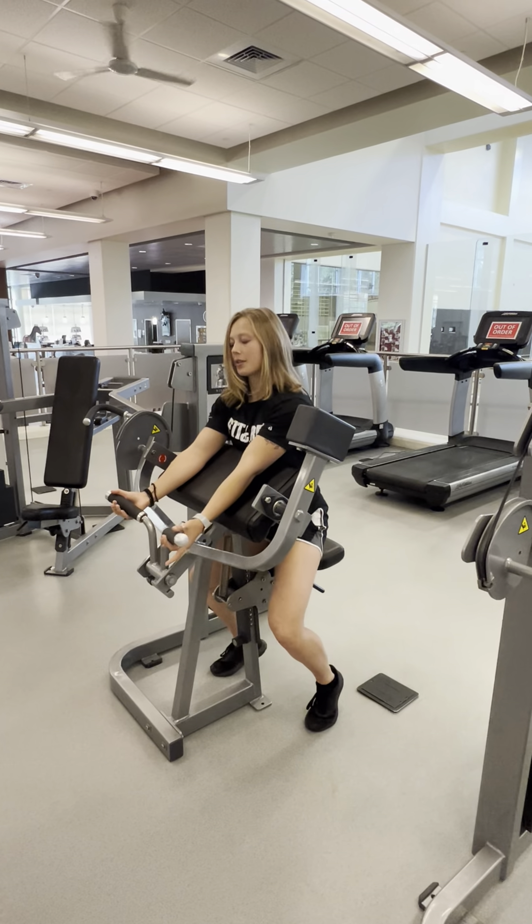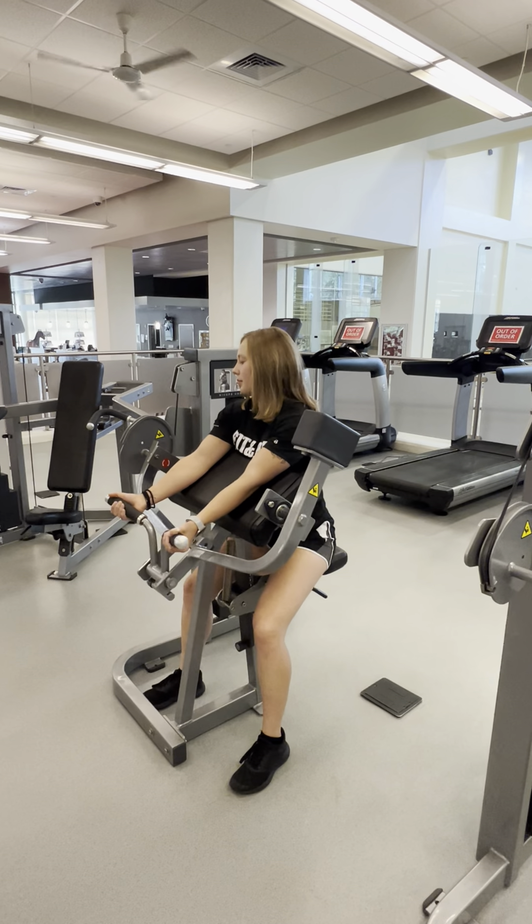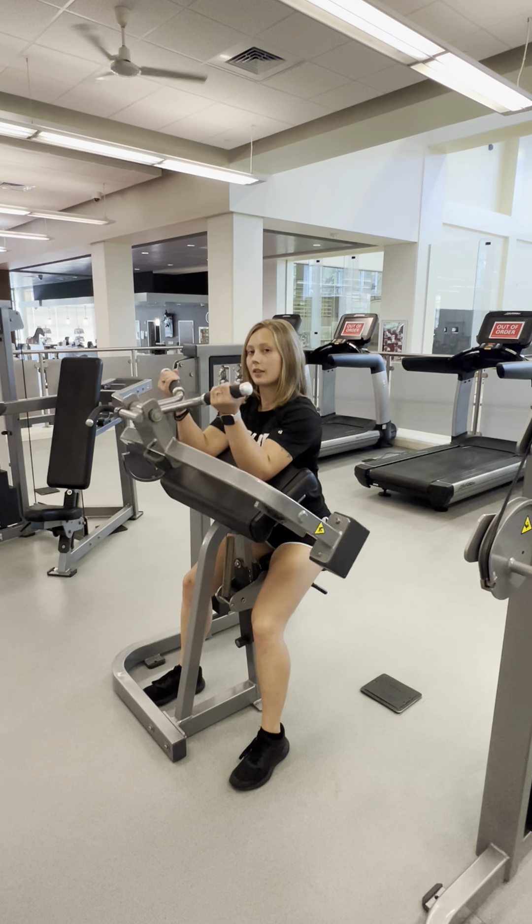You can stand up to pick up the handles, and when you come back down the handles move with you.